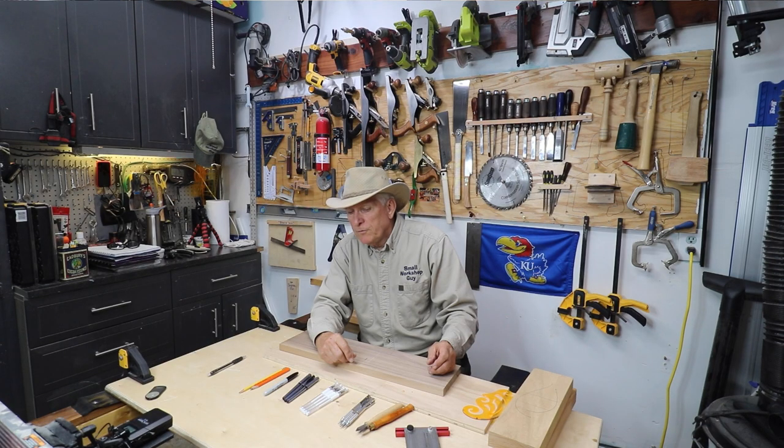I hope if you're a beginner you found that helpful. Small Workshop Guy signing off — I'll see you next time.